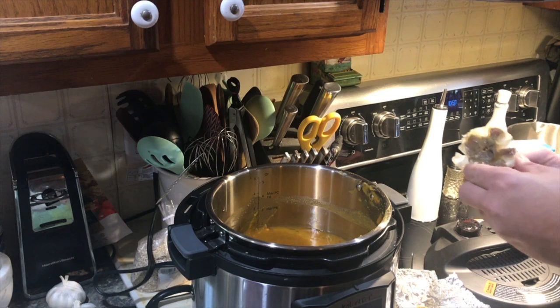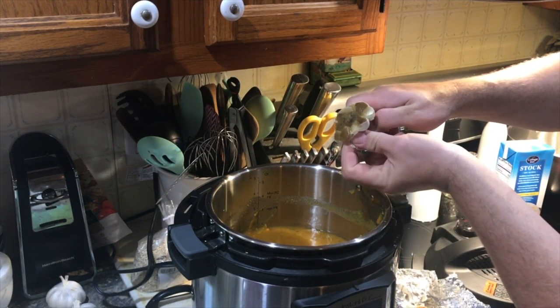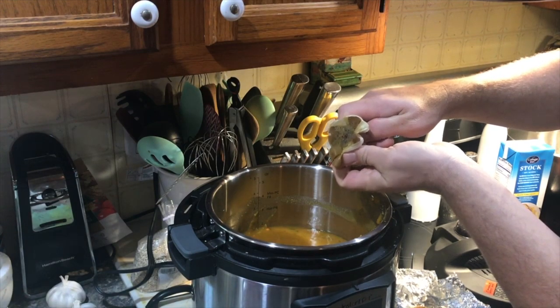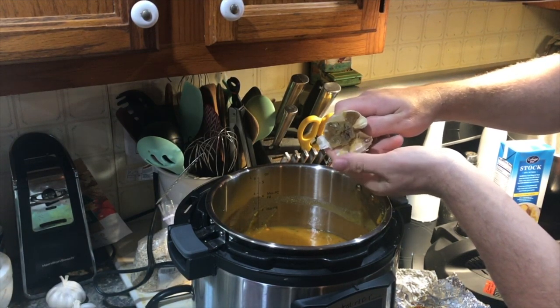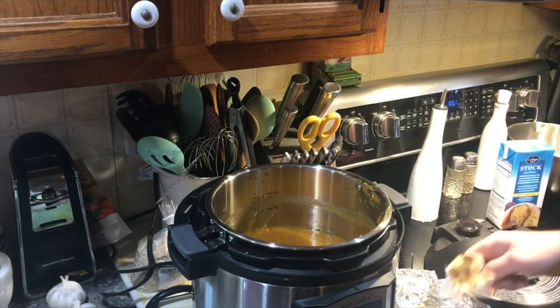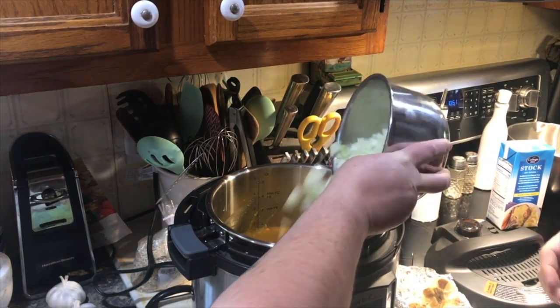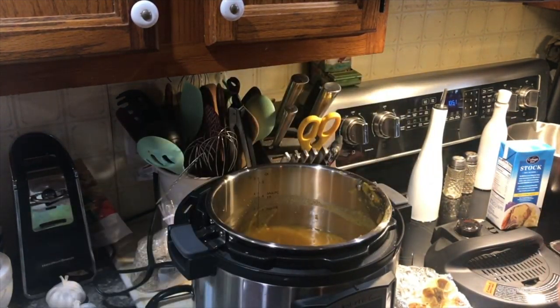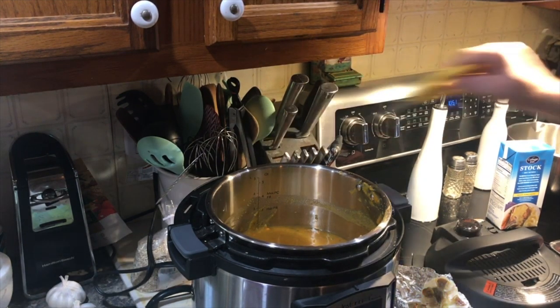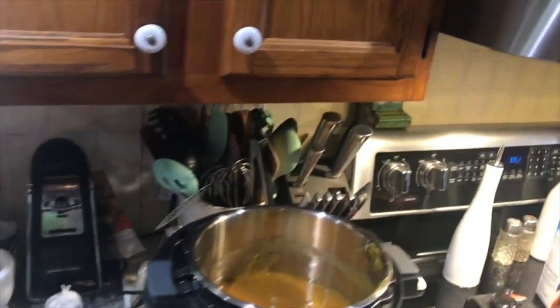Squeeze a little bit of that roasted garlic in there — about two cloves' worth. He's got some onions chopped up as well, and add a little bit of that in. He thought he got some rosemary off the garden — apparently not yet. He's going to go get some rosemary.